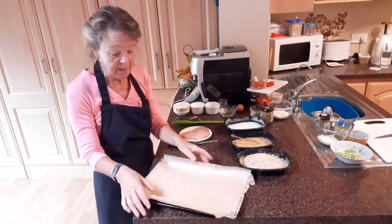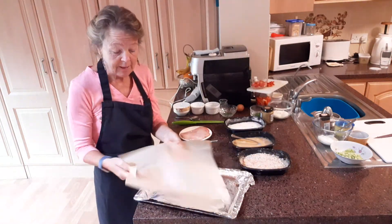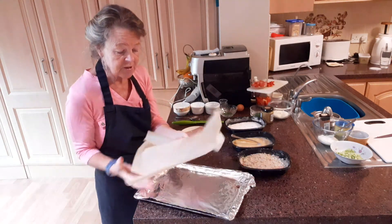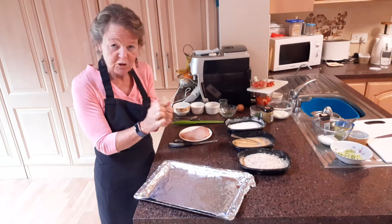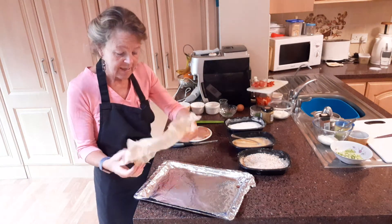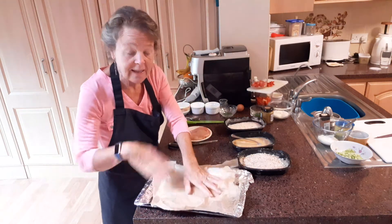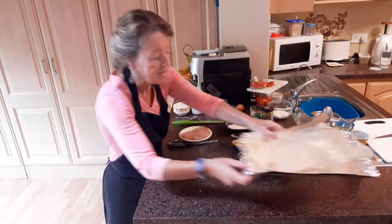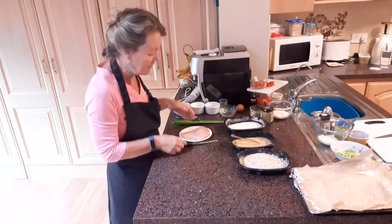Then I have some baking paper. If you take the paper, fit it into your dish and then scrunch it up a bit. The reason why we do that is so that when your goujons are baking they don't stick to the paper and then we don't have any need for grease. I'll just leave that there for a moment.